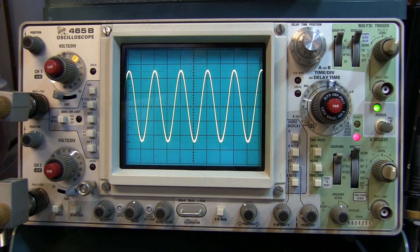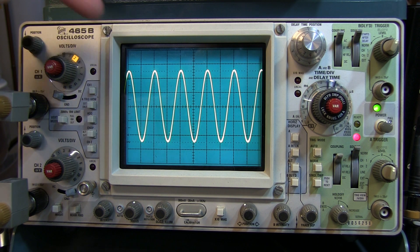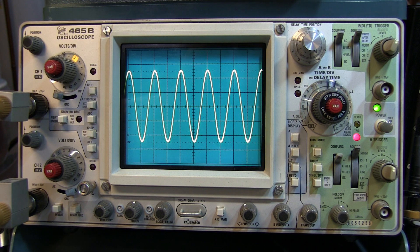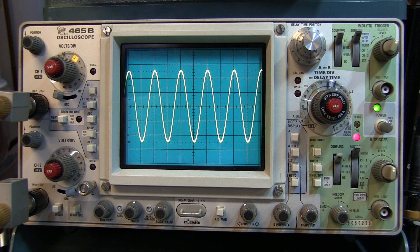The next thing to check is the bandwidth you're using, whether you're bandwidth limiting or not. That will depend on the maximum frequency content of your signal. If you're looking at a high-frequency signal, you want to be sure you don't have the bandwidth limit turned on on the vertical channel.